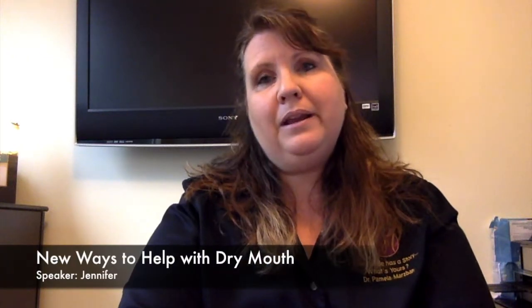Hi, this is Jennifer with your Dental Minute. I'm here to talk to you about a prescription saliva substitute. It's called Saliva Max, and what it is, it's a super saturated calcium phosphate rinse.